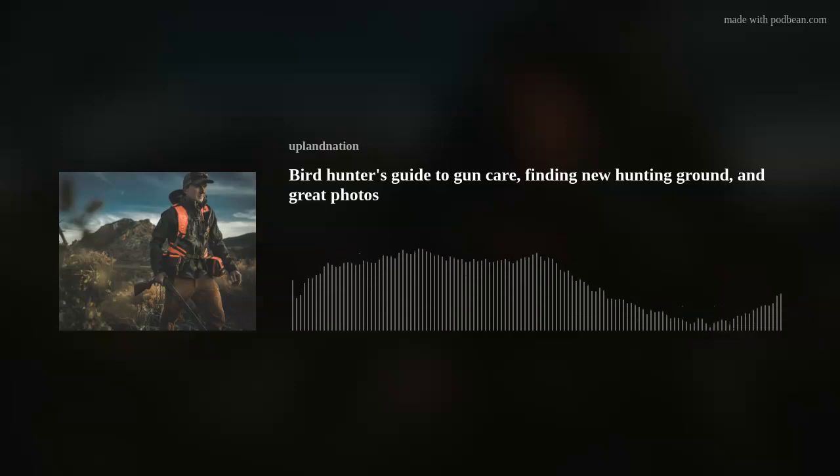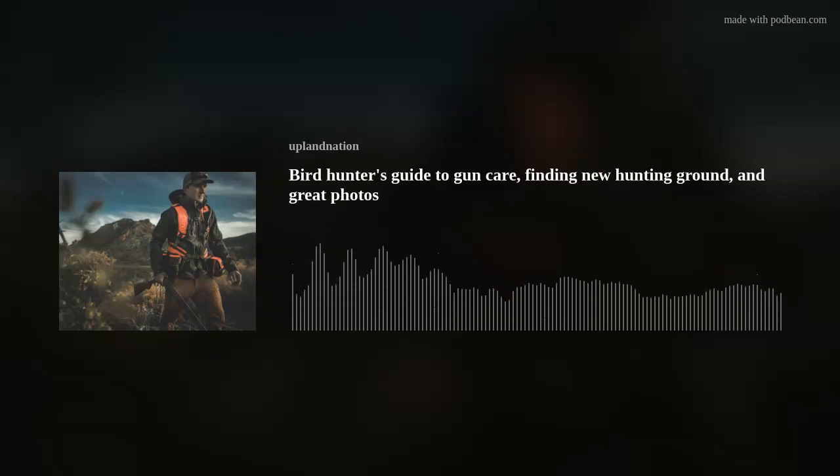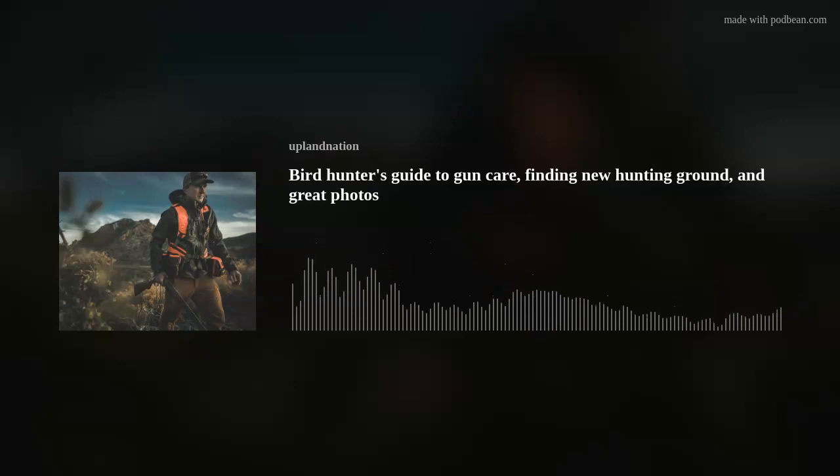Then we got Breaker along the way — that's the wife's dog and he's still with us today, running around outside right now chasing the neighborhood squirrels. He's a pointer. And we recently just picked up another pup, Pistol, which is an English Setter. Breaker's a Pudelpointer, so we're kind of everywhere. We see those in a lot of your communications, advertising, social posts — we're going to get into that in a few minutes. But before we go further, I need to vet you: side-by-side, over-and-under, or semi-automatic?